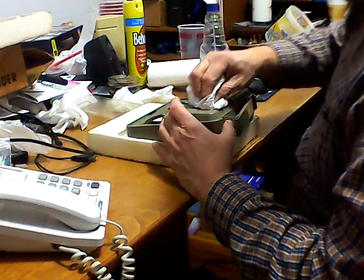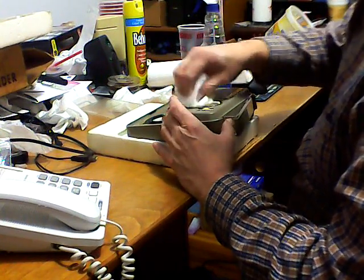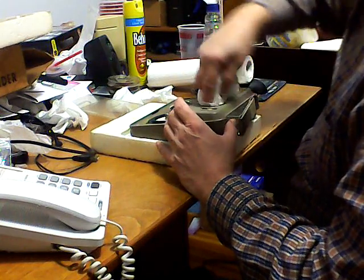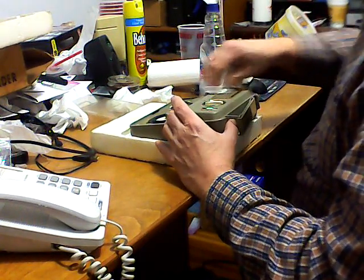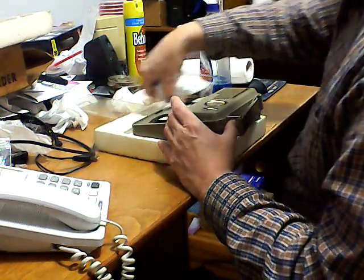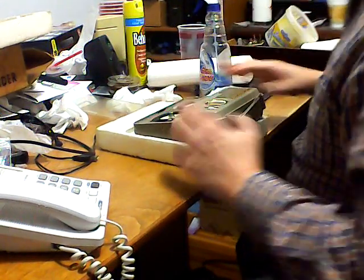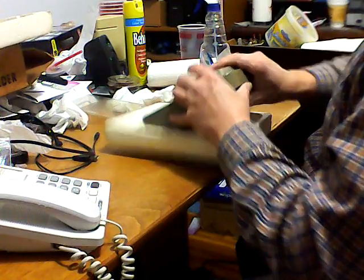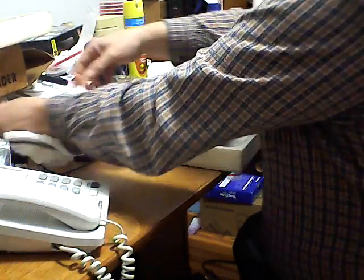Miraculously, the volume control looks fairly clean. This is just the preliminary cleaning of the case - I'm just getting the worst of it here. I'm going to flip this over and see if I can take a look at the inner workings. I need to see if I've got a screwdriver or something here that will open that.